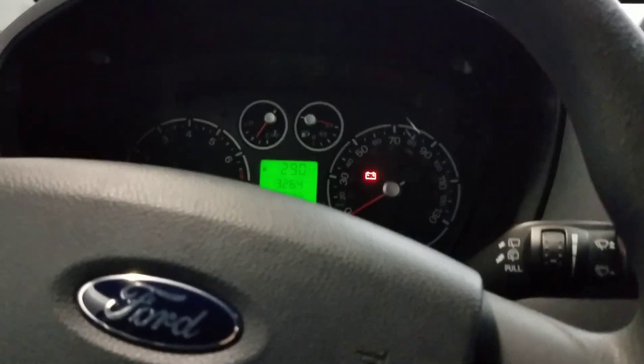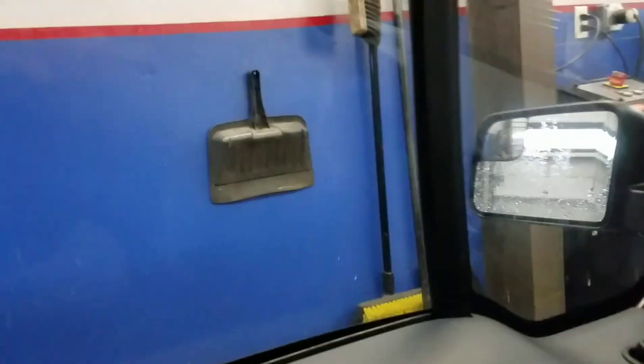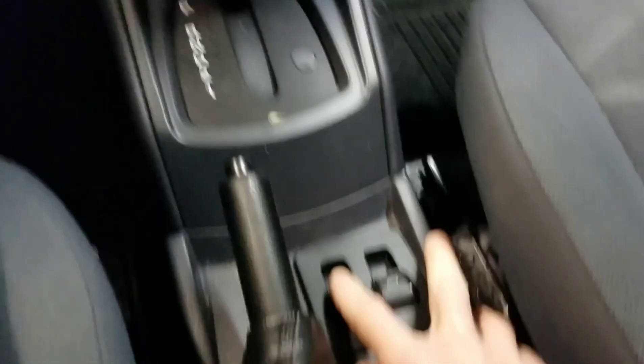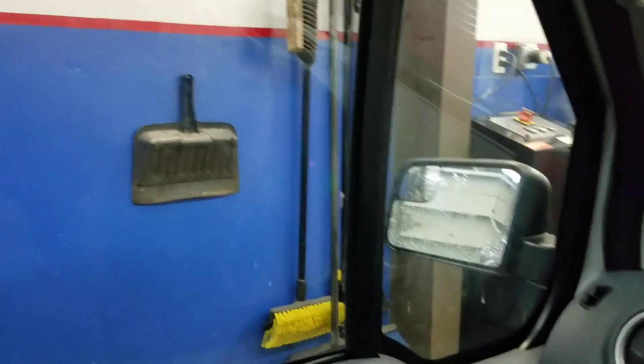In this video we're going to be diagnosing a bad window motor or a bad window regulator. Working on this Ford where the driver's window does not go down. The switch for it on this one is actually in the center right down here, and nothing's happening — not even a click, no noise whatsoever.